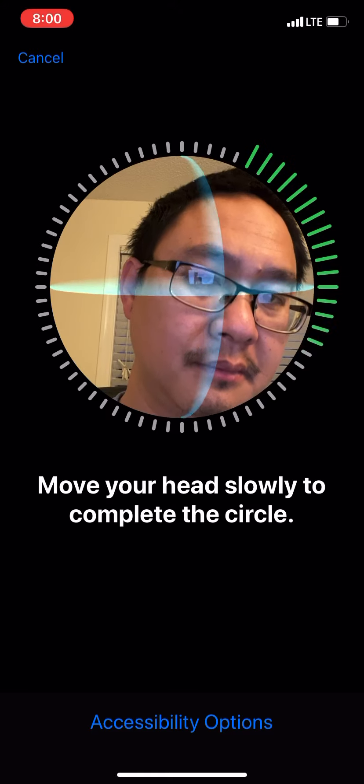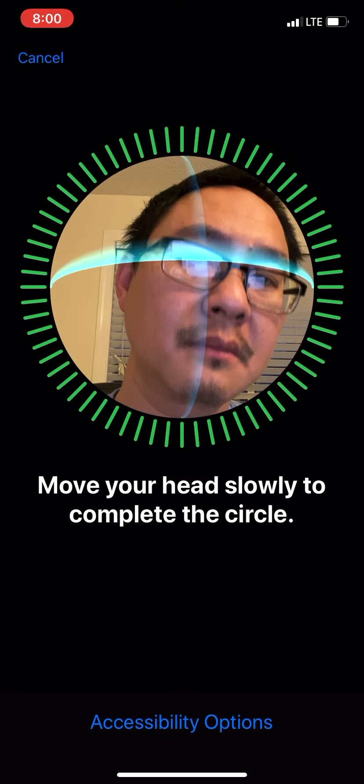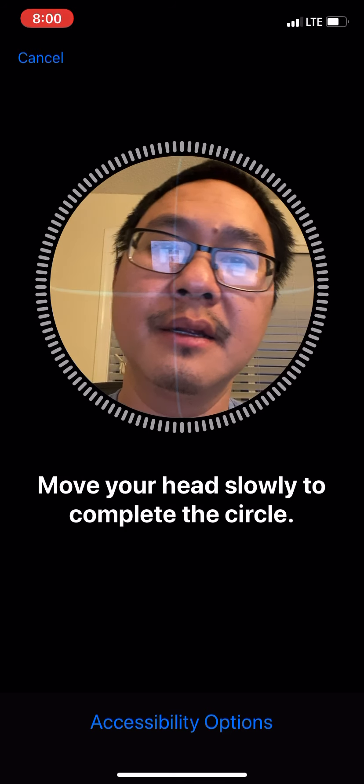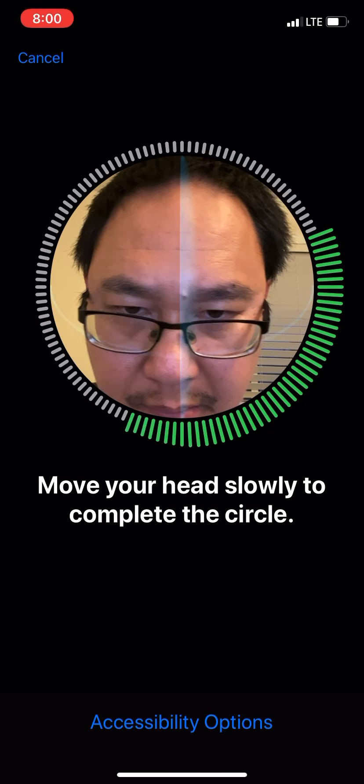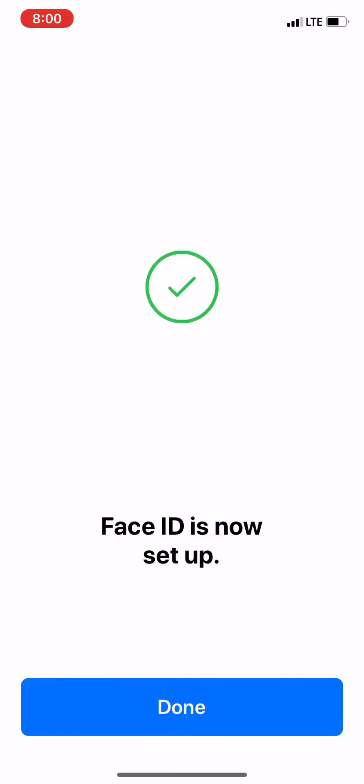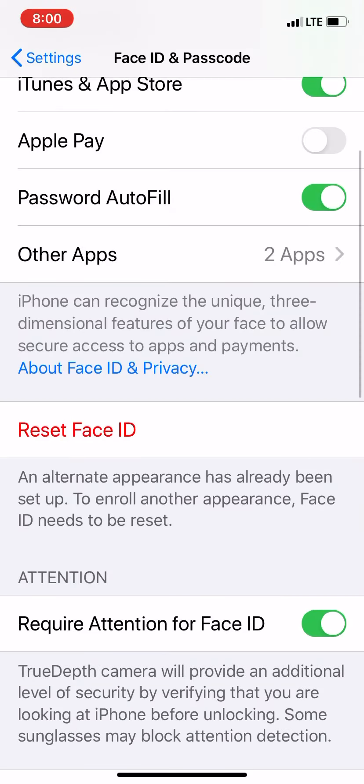Now it's going to make me do the same thing. First Face ID scan complete — go ahead and press Continue. Make sure everything goes green. And there you go, it says Face ID is now set up. So every time when I unlock my phone, I can wear my glasses or I can take them off. You can actually have two faces — one is your face, one is your boyfriend or girlfriend's face, or one is your face with makeup or without makeup, and it should still work.